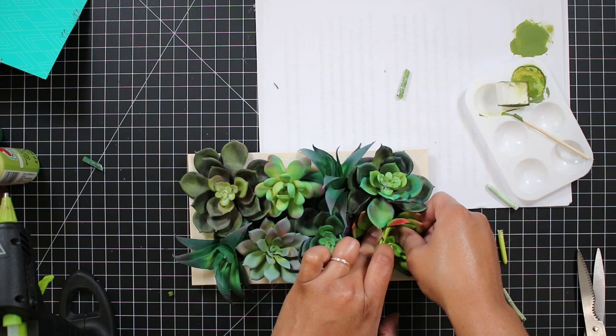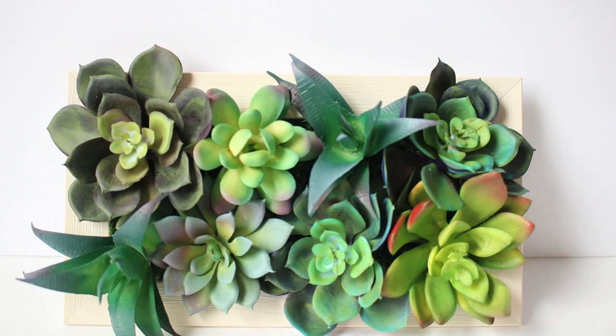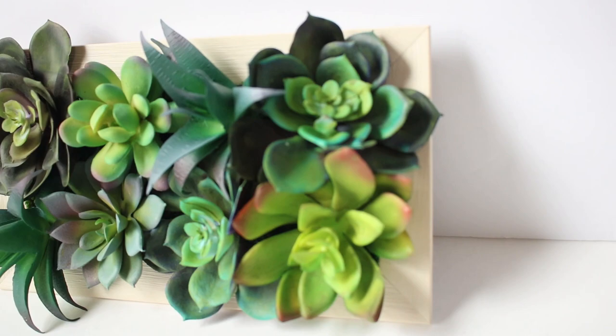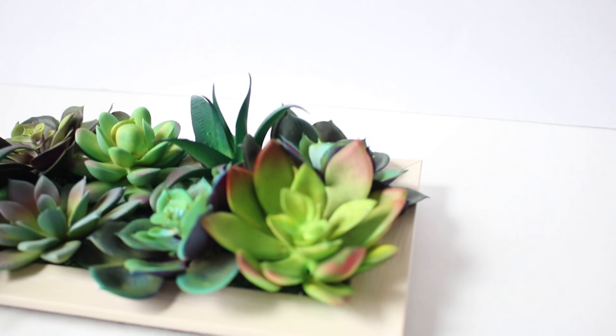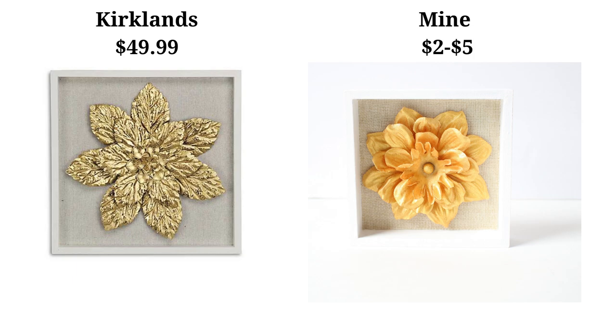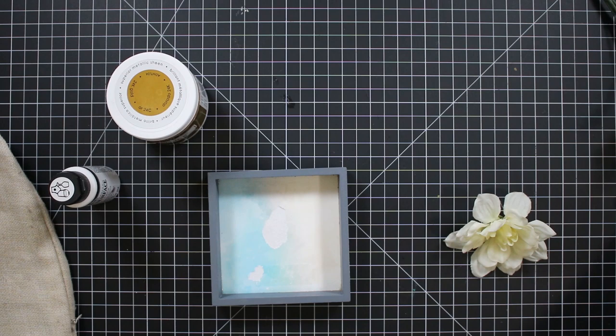I'm going to be adding my succulent arrangement to my gallery wall, but this can also be used as tabletop decor because it has a flat surface on the bottom. I did add some hangers to the back and a piece of felt so it wouldn't scratch the wall, but you could easily just add felt and use it as tabletop decor.